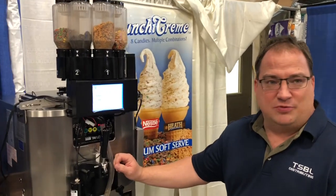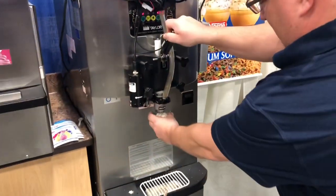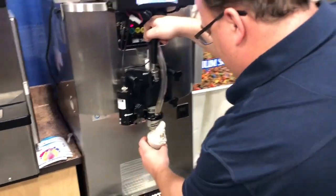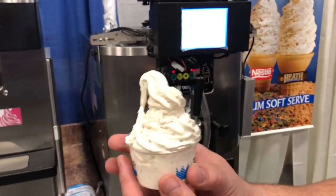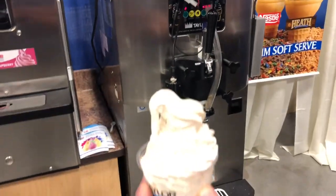All right guys, we're getting ready to show you how the crunchy cream works. We're going to do a little Blizzard McCone right here. We'll start with some Butterfinger. You see, you've got ice cream, you've got Butterfinger pieces throughout. The only thing I can't do is get the Dairy Queen swirl on the end. Let's go ahead and dig in here. Mmm.